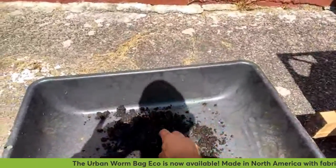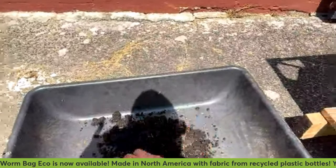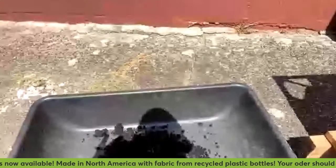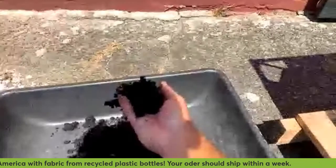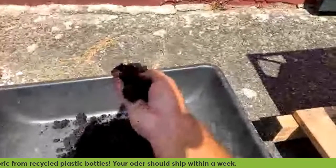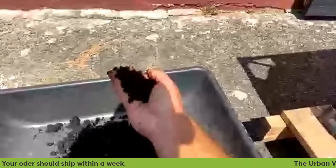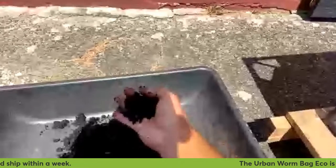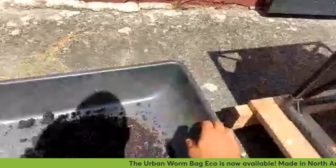Some of those large feedings end up producing worms that come out of the bottom. But you can see the material is super dark. I'm putting white paper in here and it turns out like this. It's really good stuff. That kind of does the harvest there — you don't have to worry about all of the material coming out of the bottom of the bag.